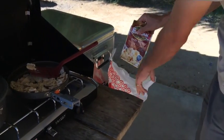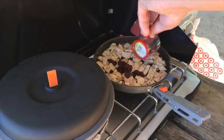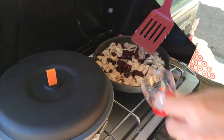Make sure that all packaging is disposed of properly. Now add some dried cranberries and watch the magic happen.